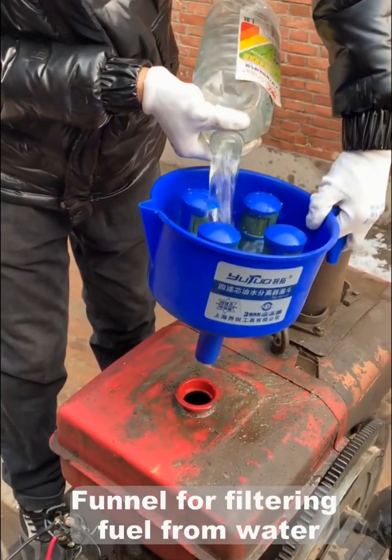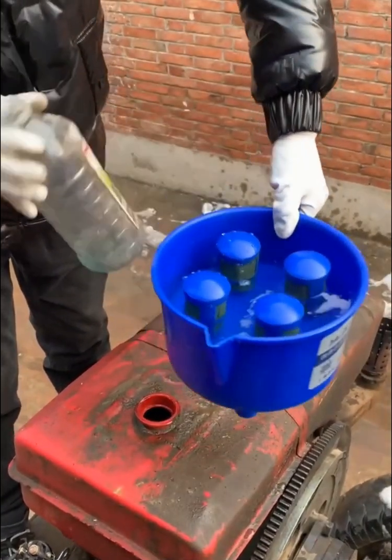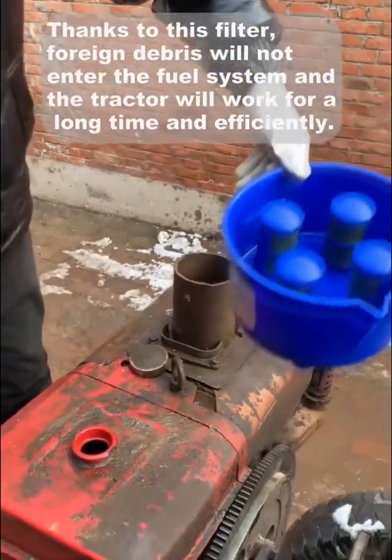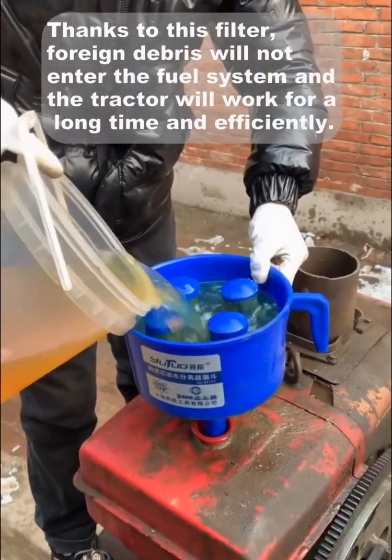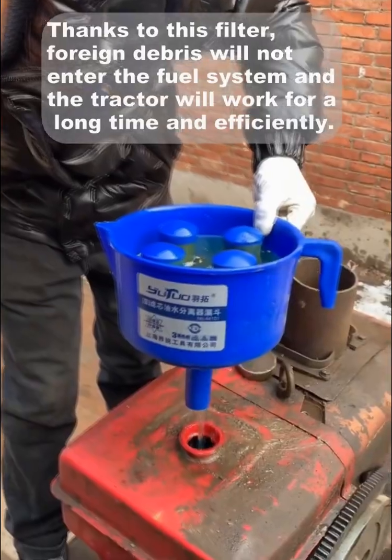Funnel for filtering fill from water. Thanks to this filter, foreign debris will not enter the fill system and the tractor will pour for a long time and efficiently.